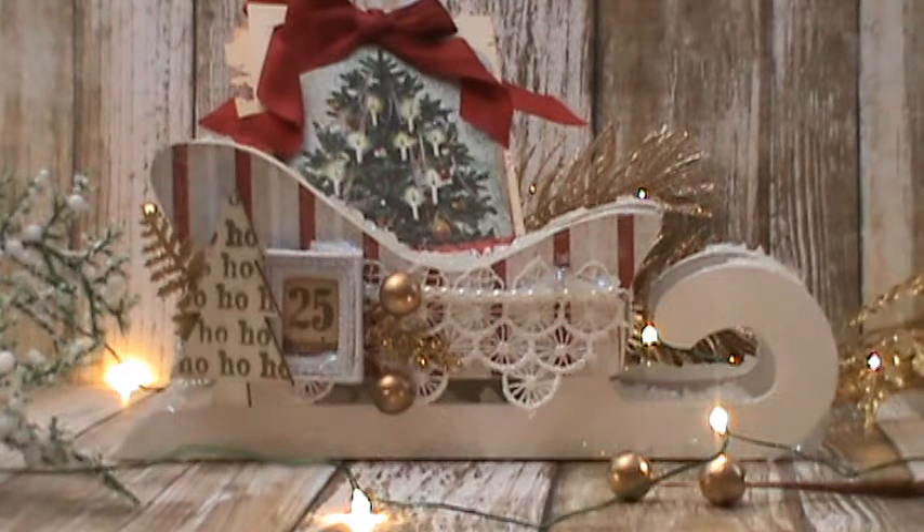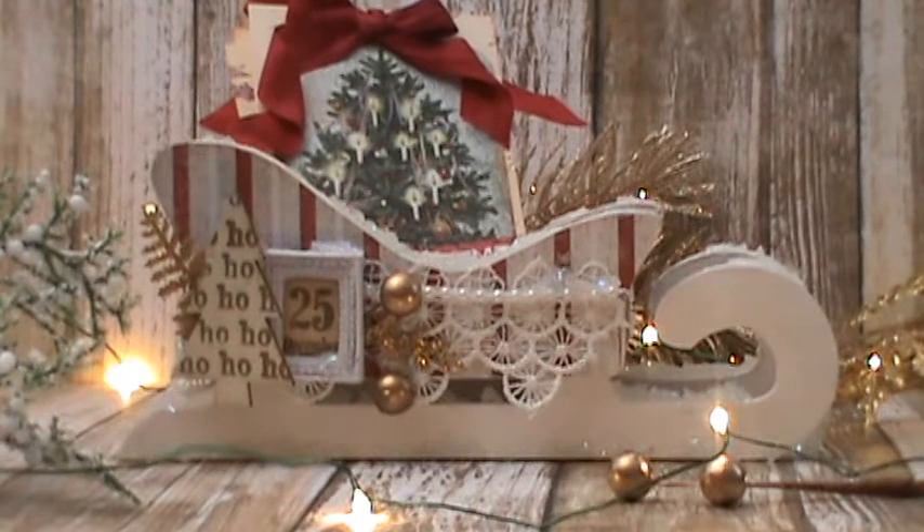Blue Fern Studios is definitely probably one of my favorite lines — their paper quality is phenomenal. So showing you my project, the first thing I want to tell you is that I did not make that little sled.